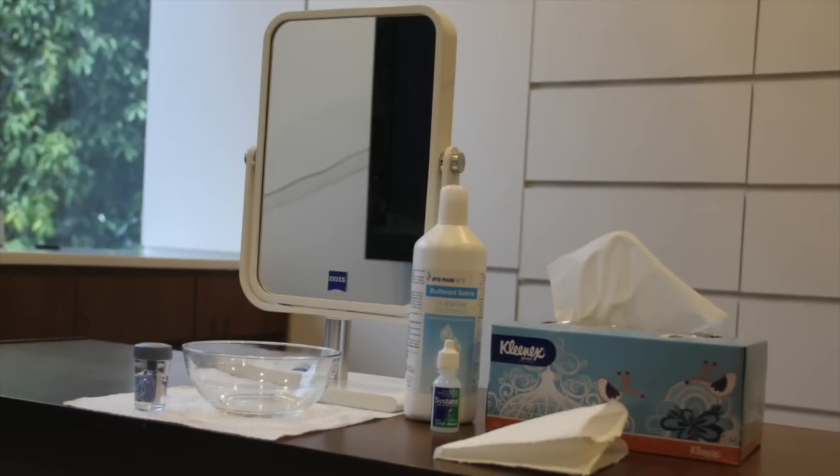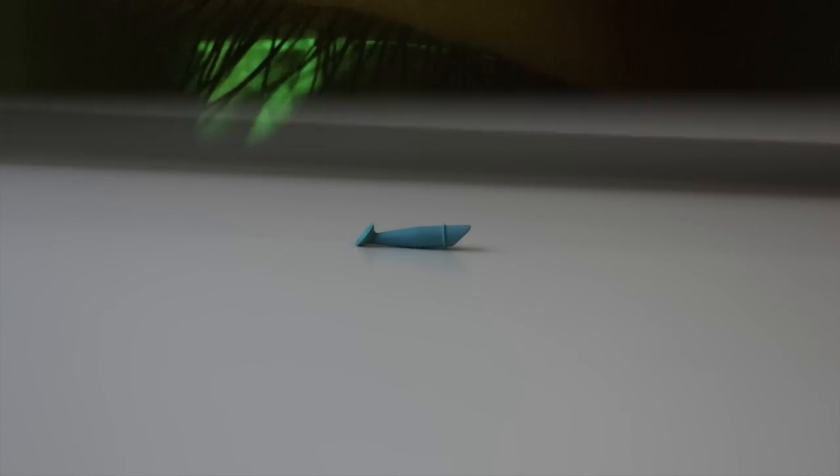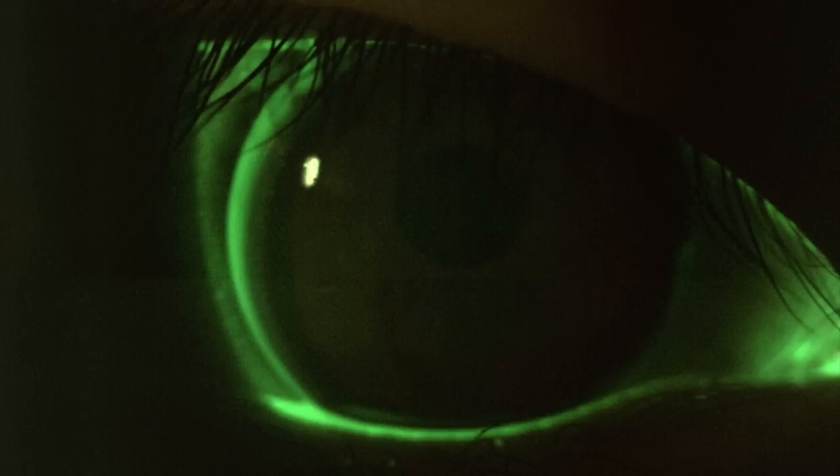Now it is time for lens removal. You will need all the things you use for lens insertion as well as an additional suction pump. This is how your eyes will look when you wake up in the morning with the Ortho-K molds — the green area represents tears. Your lenses will generally be adhered to your eyes in the morning, so do not remove the lenses immediately when you wake up.